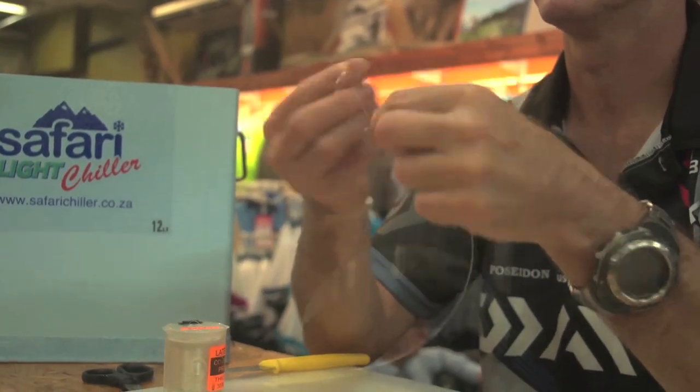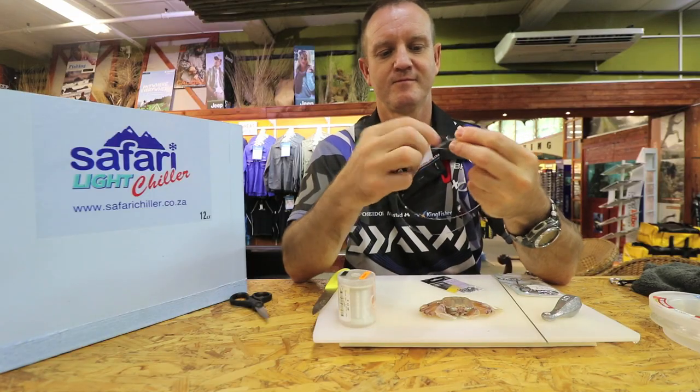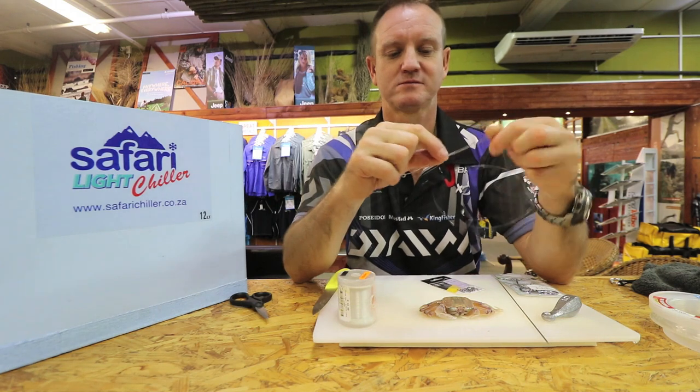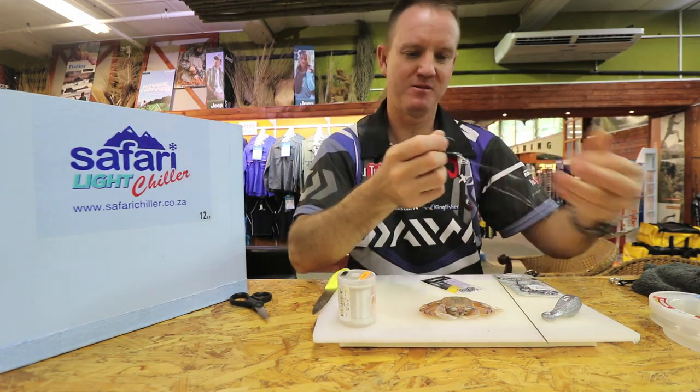Just a simple figure of eight to join it. Remember to lubricate. Pull tight.